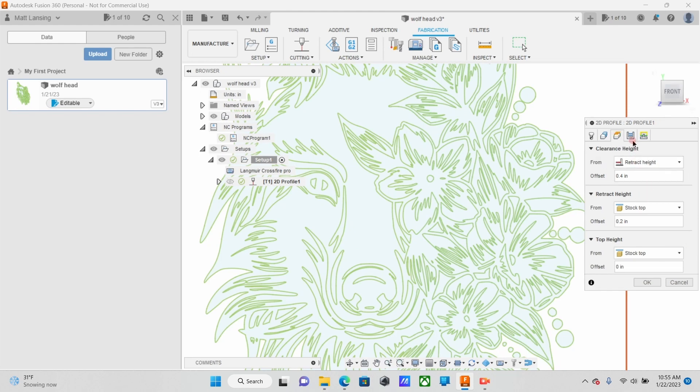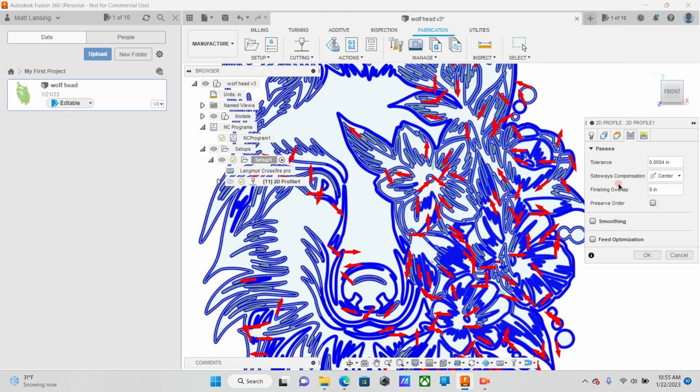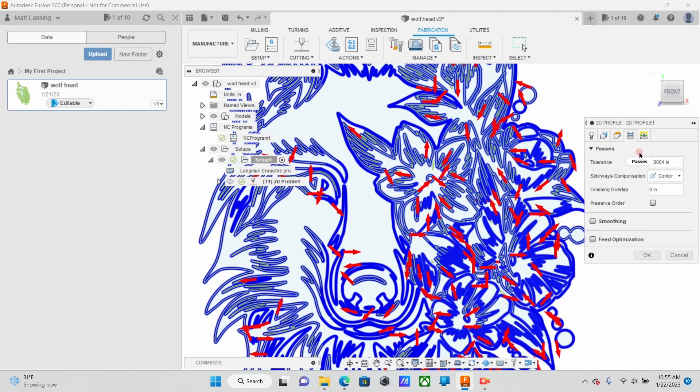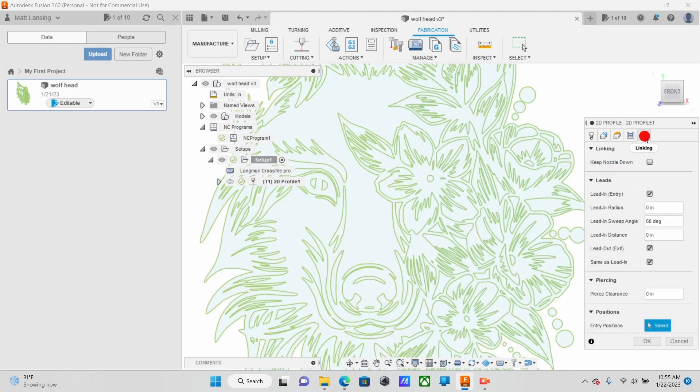Your Heights are still going to be the same. Now your Sideways Compensation, move it to Center. You don't want to go left or right because you're not actually cutting it, you're scribing it. And then your linking lead-in, lead-out distance has to be zero. Same with your Pierce Clearance — that has to be zero as well.